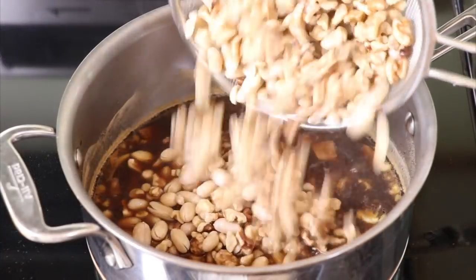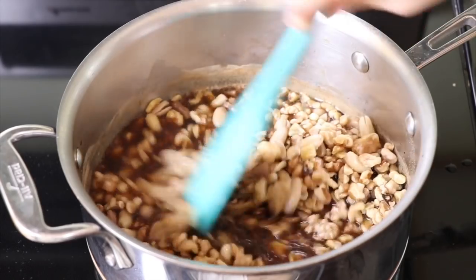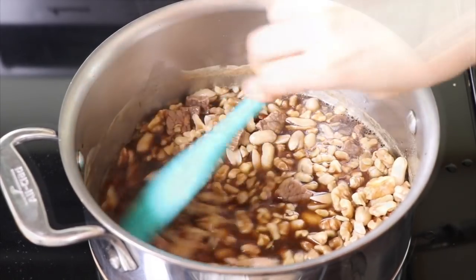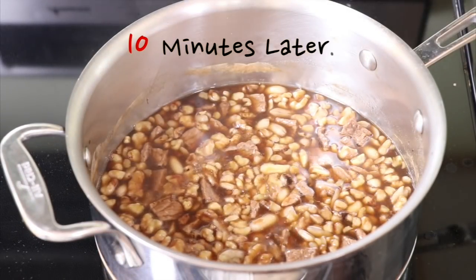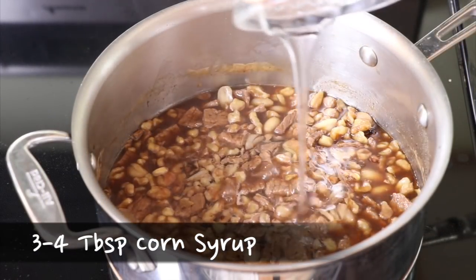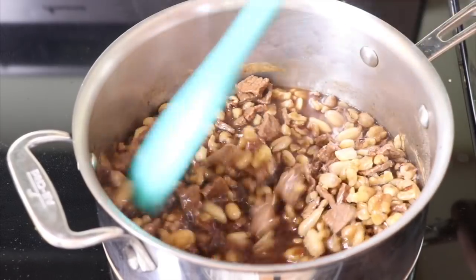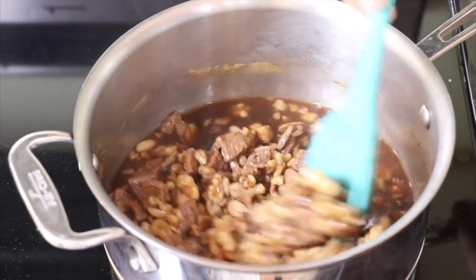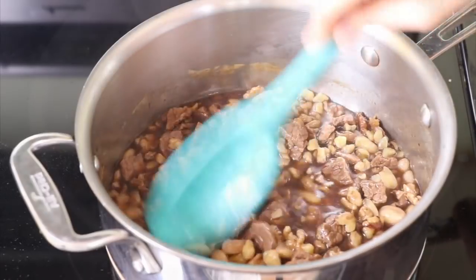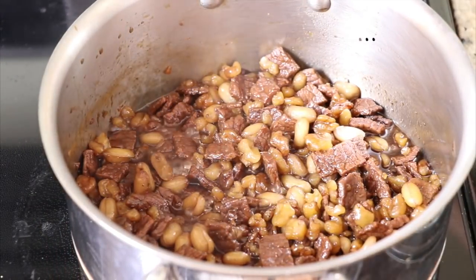Add the nuts into the pot with the beef and sauce. Continue to cook for 10 minutes on medium-high. After 10 minutes, reduce the temperature to medium and add the corn syrup into the pot. Cook for 15 to 20 minutes more. Depending on your taste, you can adjust the sweetness. In 20 minutes, most of the sauce will be cooked down.